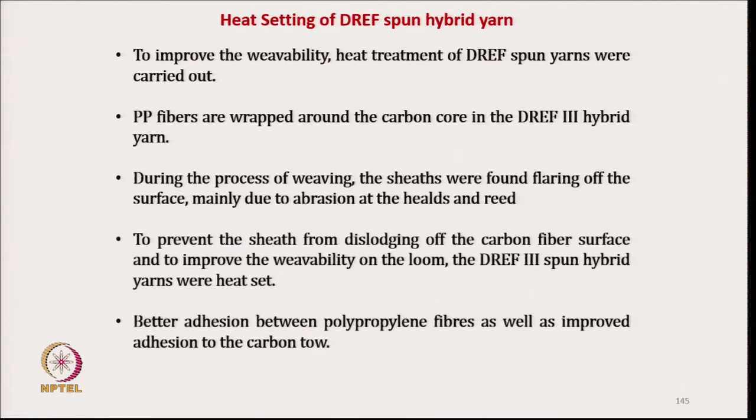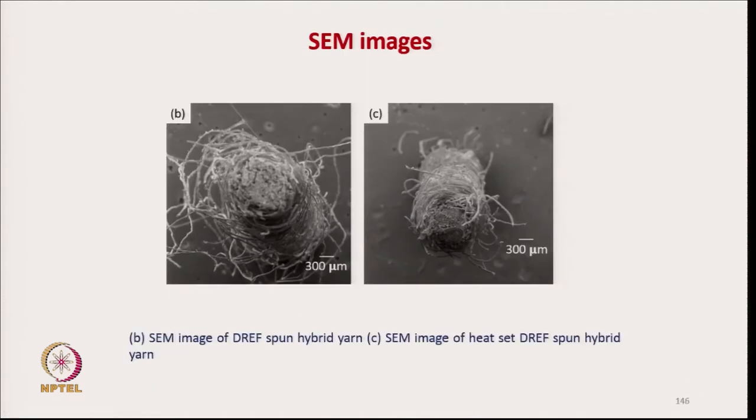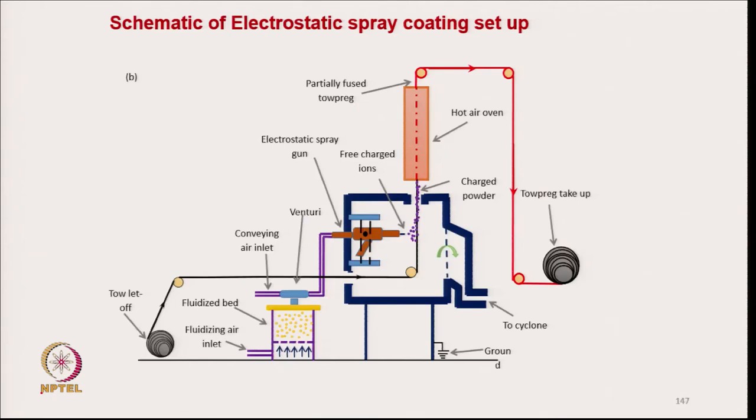These are the various reasons for heat setting: for better weaving performance. Before heat setting, the SEM image shows the yarn structure; after heat setting, partial melting is there. Complete melting would increase flexural rigidity and create problems during weaving, so only partial melting is required. Electrostatic spray coating is used for powder coating, and then these yarns are taken for 2D and 3D weaving.